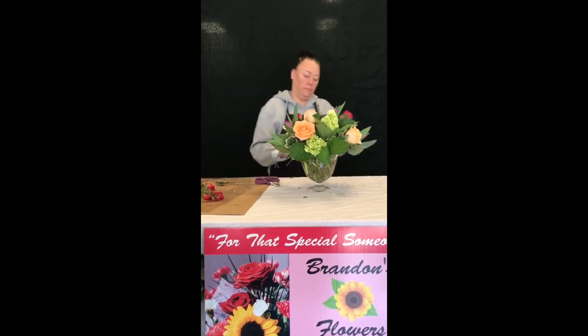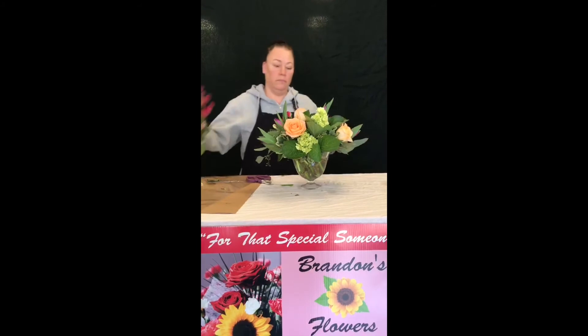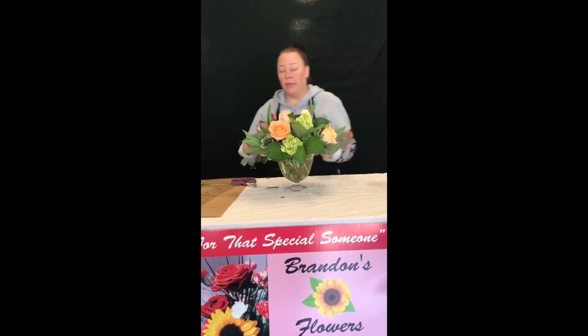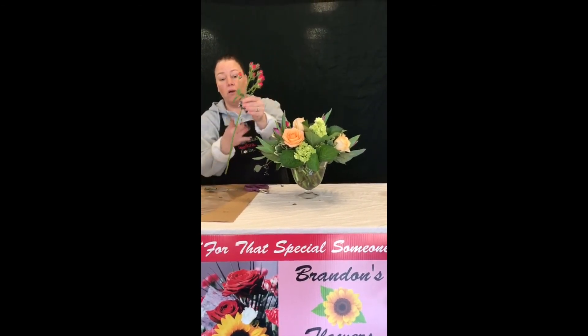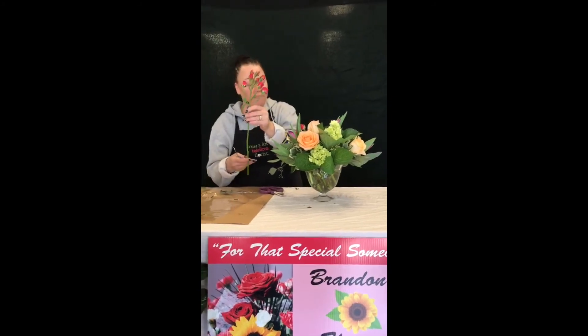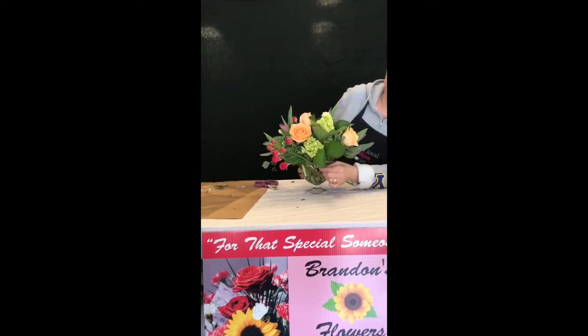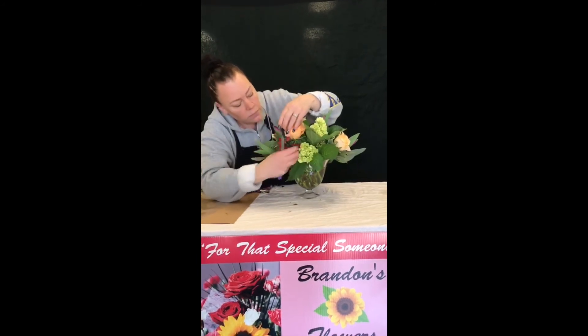Now we will move on to our spray roses. Another design tip — when you are designing, especially those who are new or inexperienced to floral designing, you might not know exactly how short or how long to keep your stem. The best thing I always suggest is to cut too long rather than too short. You can always cut it shorter, you can't add length to your stem. So basically figure out where you want your flower to go, then measure with your finger on where you would like to cut it. Being that I want that one there, I know to cut here. And there we go.